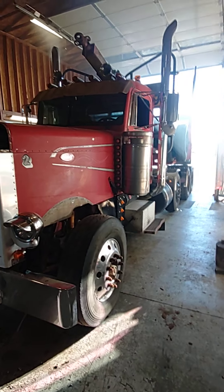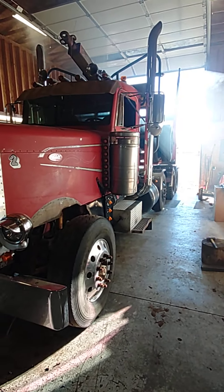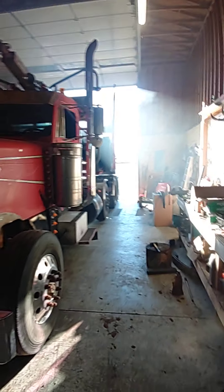This is where I'm at right now on this log truck. You can hear it's running — about ready to back it out of here, smoking the shop up.